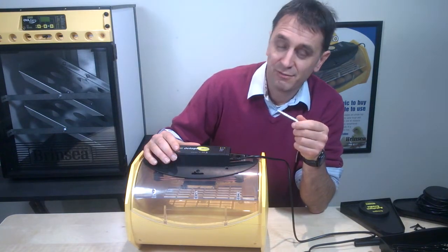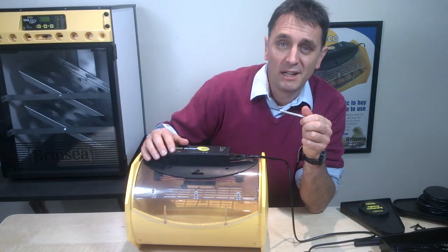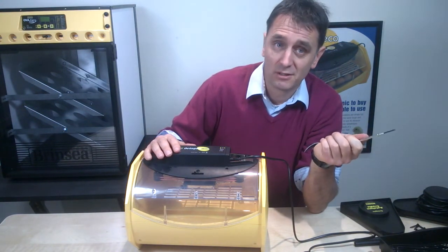If you decide to lower the temperature, you might find that the red light will go out while the incubator cools — and that's quite normal.